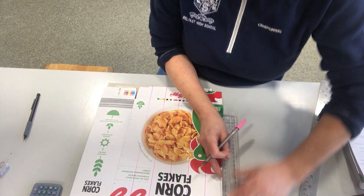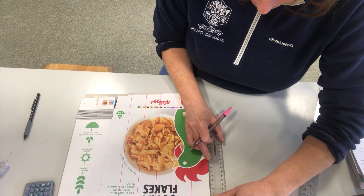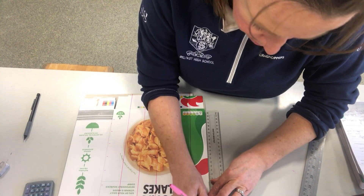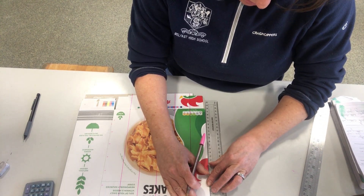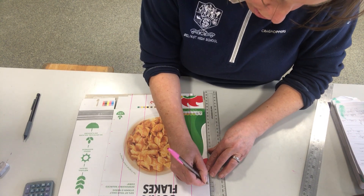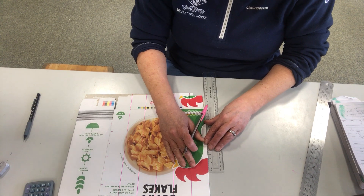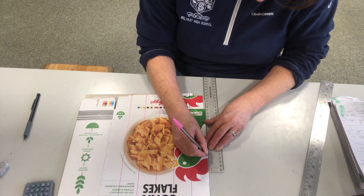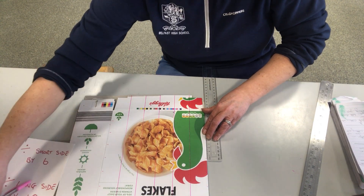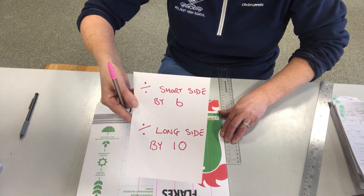What I will do is measure from the top to the bottom again rather than turning the box around — measure from the top so that any discrepancy ends up at the bottom. Don't go on my measurements because you could have a different sized cereal box. Always check your own measurements: divide the short side by 6 and divide the long side by 10. Now if you were in Miss Heron's class, she actually does it a slightly different way — she divides by 3 and by 10, which means fewer squares. But out of the 18 years I've been here, this is what I do, so I'm going with what works for me.